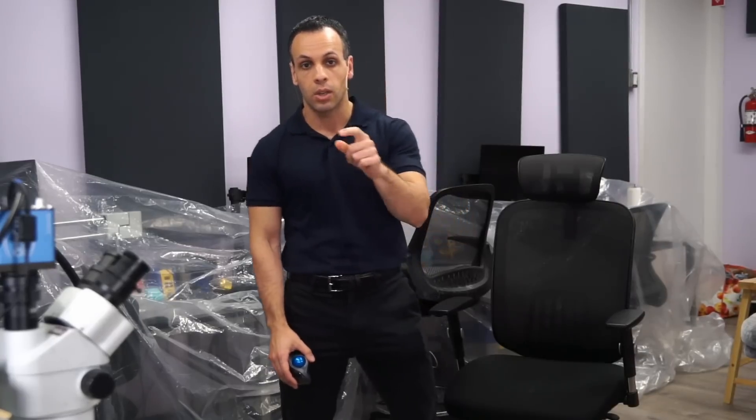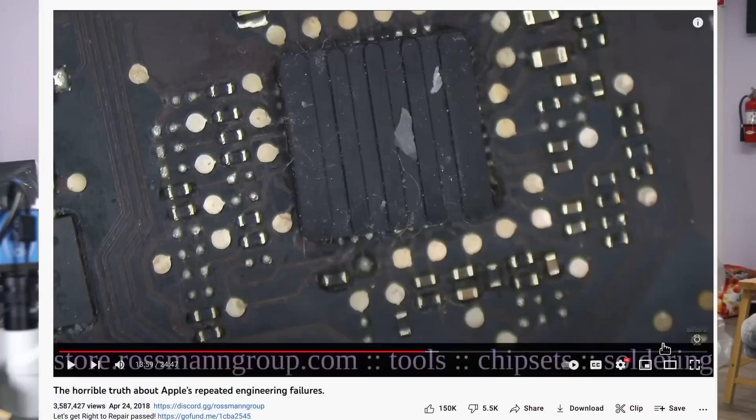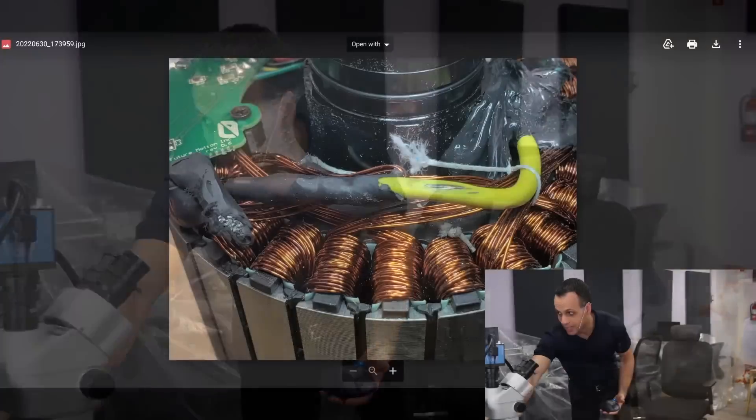Now, as is usual when it comes to a company that says they're the only ones suitable to perform a repair, you'll see stuff like this. With Apple, where they put some stupid piece of rubber on the chip rather than actually re-soldering it to the board, and with Future Motion, instead of properly servicing the motor, you will see something like this.